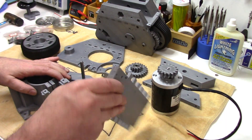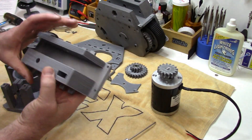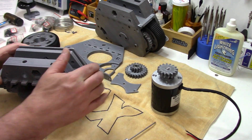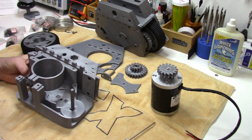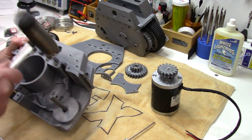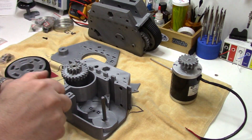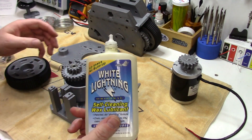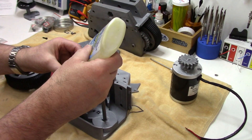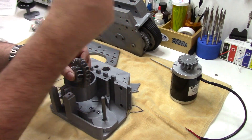Start getting this together. First step is putting these upper brackets on. So now we just have to get this into the motor bracket side of the frame — it just fits in real nice. Give it a few love taps. Next we're going to fit the intermediate gear. Before fitting the gears I'm going to lube them up. I like White Lightning wax-based chain lube, but you can use whatever lube you want. The reason I like it is it's not greasy.